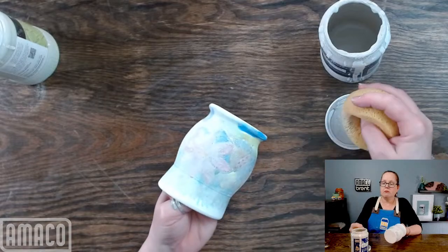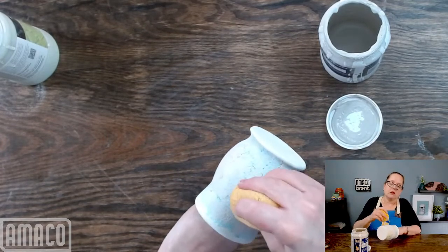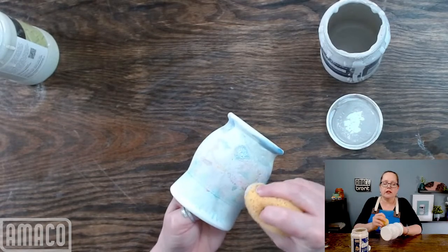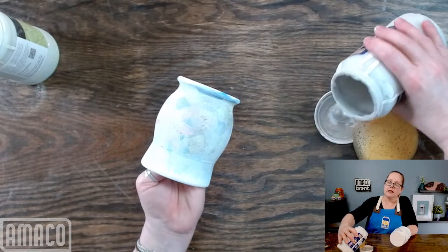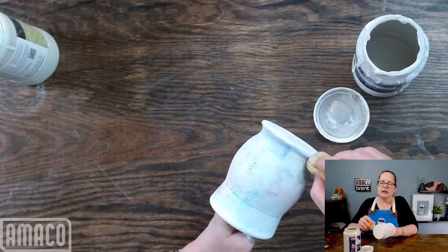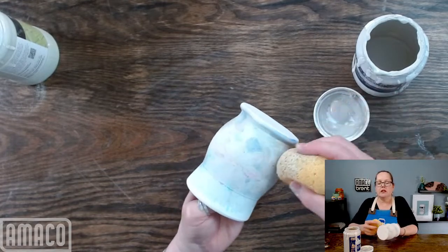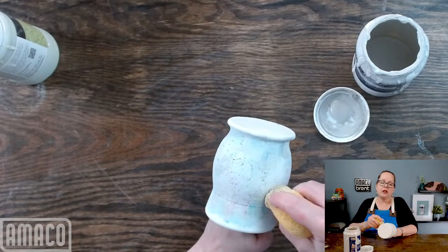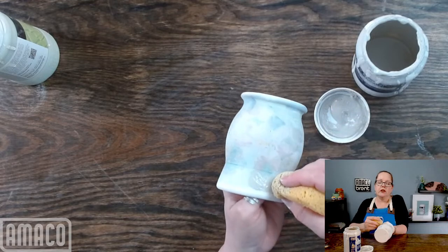I am almost done with this first coat. Joni is asking what glaze this is — I'm putting HF9 Zinc Free Clear on this. This will get fired to Cone 5, and Zinc Free Clear is the one that we recommend for using with underglazes, particularly with the SMUGs and the chalks. Any kind of greens — the older greens — tend to turn brown if you use Zinc Clear. All of our clear glazes are Zinc Free with the exception of HF10 Clear. Since this is HF9, it works quite well with a variety of underglazes.